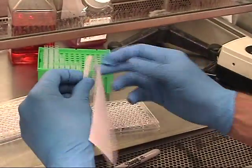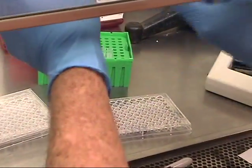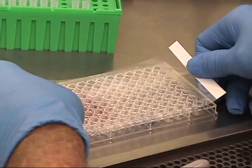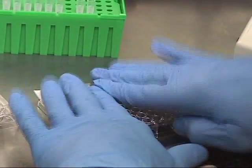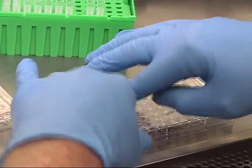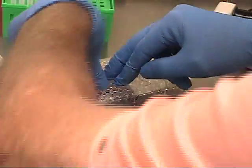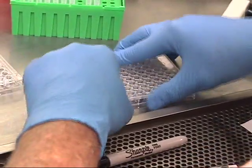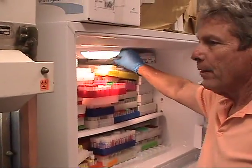Lastly, attach an adhesive seal to prevent evaporation. Store in a negative 20 degree freezer.